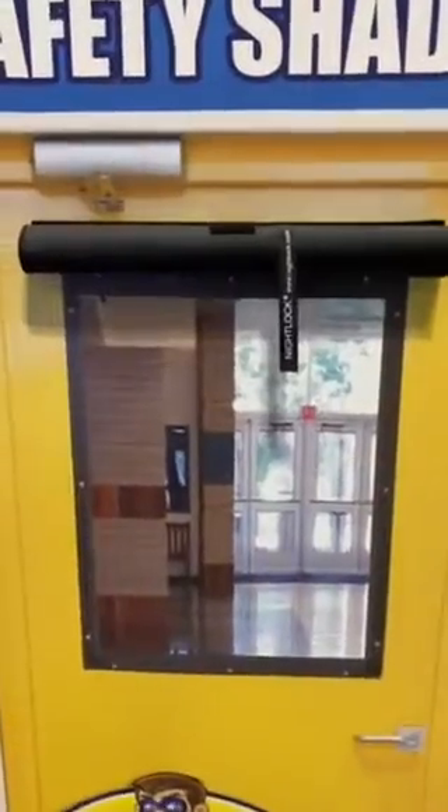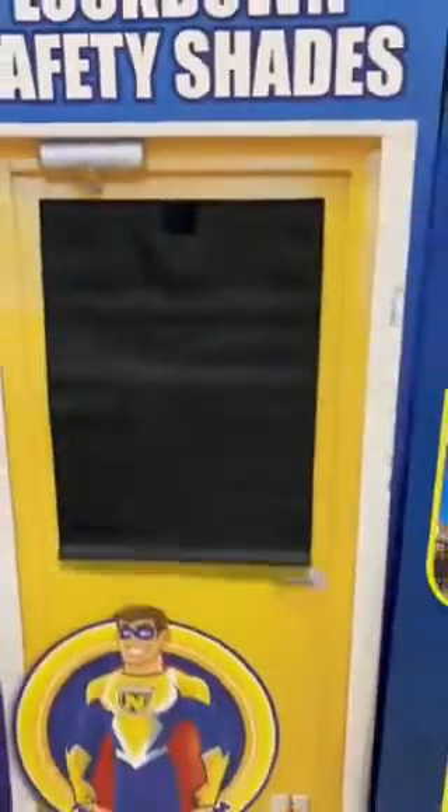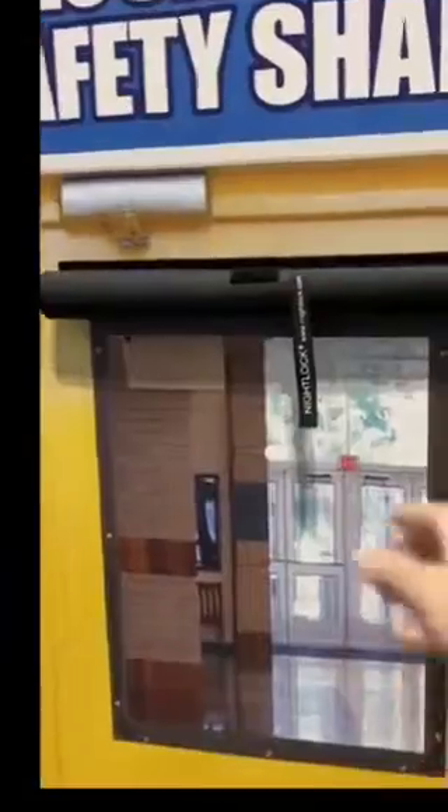Our lockdown safety shades for classroom door windows, and I'll show you how they work. Here's one of our window shades on display. You just grab the strap and pull it down. During a lockdown event, you've got to hide the kids, barricade the door, and block the view into the classroom.